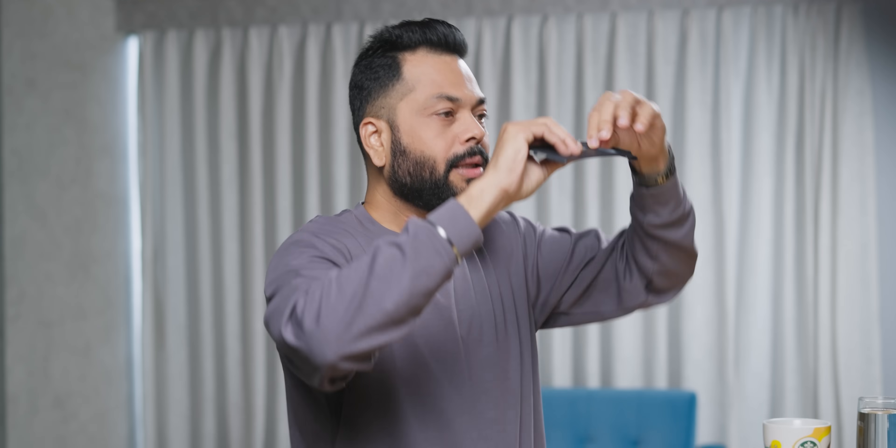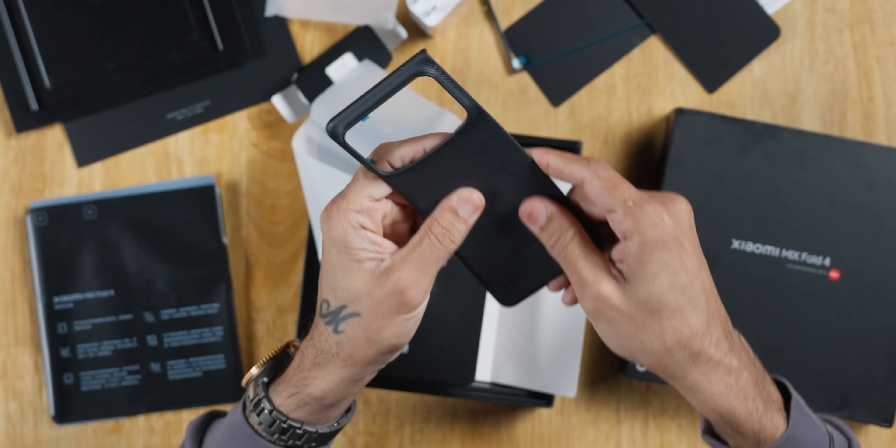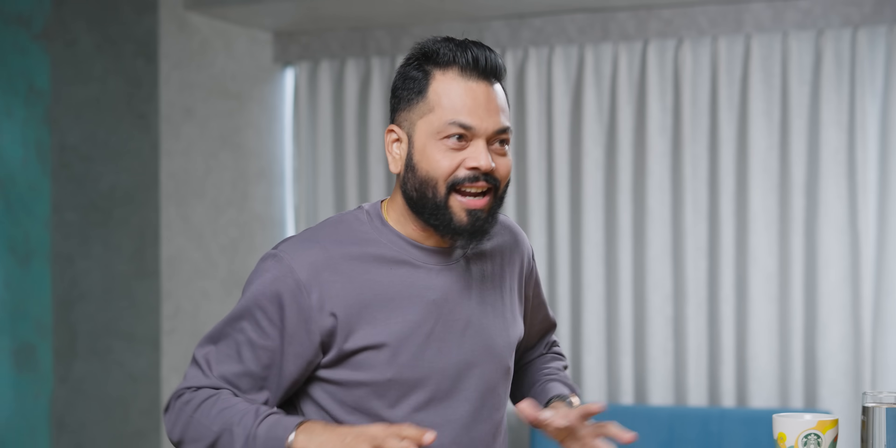Look at the camera module — oh my god, this bump is even bigger than the phone, literally. At least from the case, I feel like this. This is lovely. It's unreal. There's something about this phone.